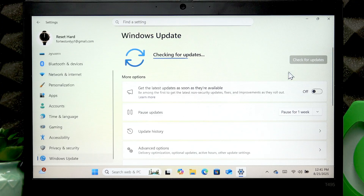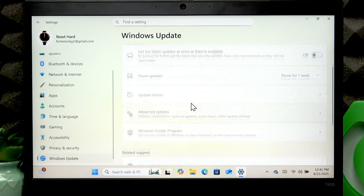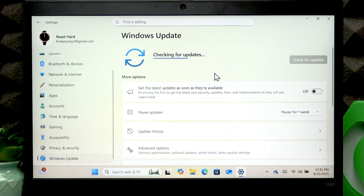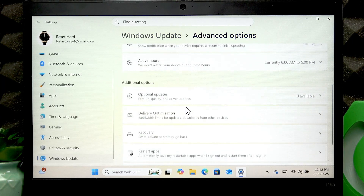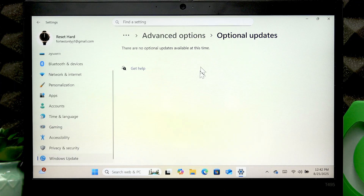Click Check for Updates and wait until your device checks for updates. Once it finds any, it will automatically download and install them. Also check Advanced Options and go to Optional Updates — if you find any updates there, especially driver updates, make sure to download and install them by checking the checkbox next to the updates you want and clicking Download and Install in the bottom right corner.